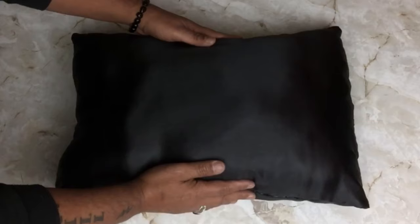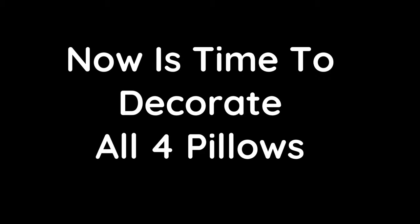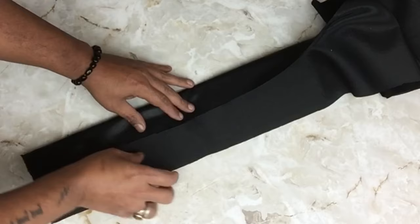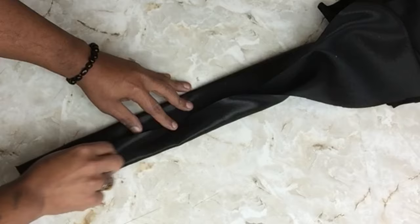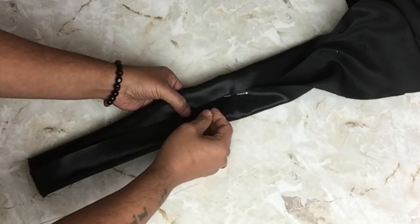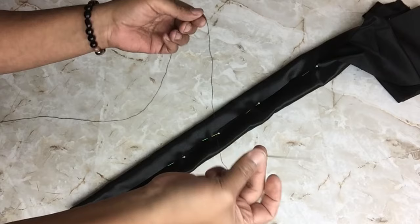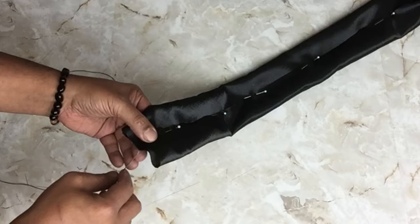Now it's time to decorate all four pillows. I'll be starting with pillow number one. I'll be using black satin fabric that I cut to size — I'll fold both sides in and then pin them in place. I'll be using black thread and a needle, starting by tying a knot on the end and then stitching it in the center going all the way down.